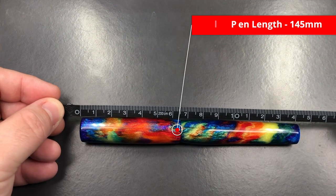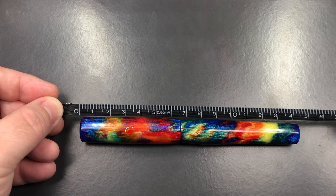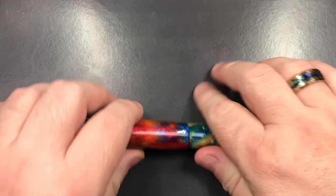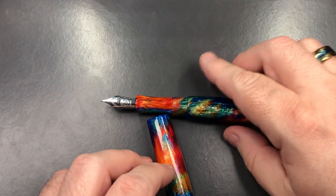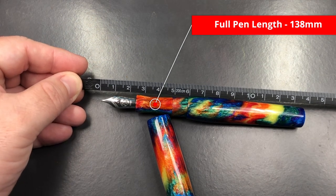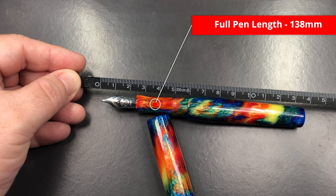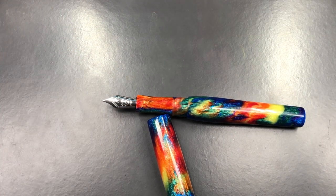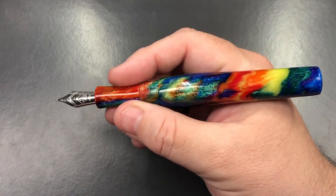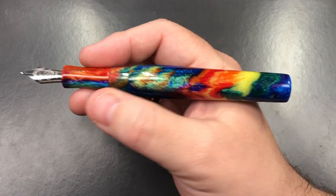The full length of the pen is 145 millimeters. The length of the cap is about 65 millimeters. To the tip of the nib, the body is about 138 millimeters - actually pretty much there. That's quite a long pen, and you can see in the size of my hand that it rests quite nicely.